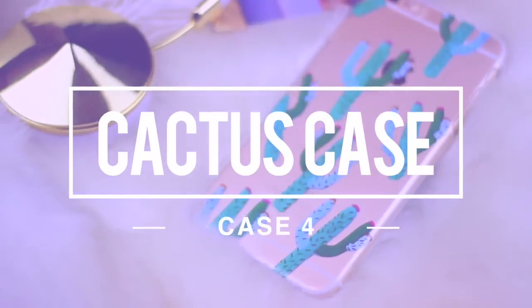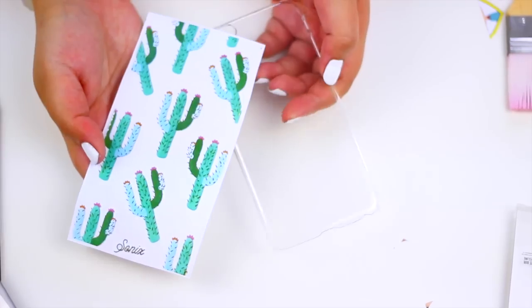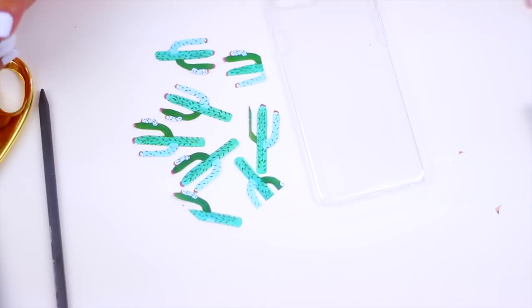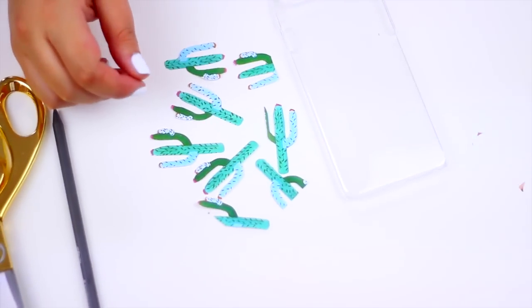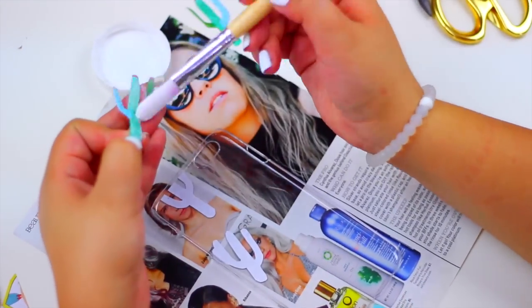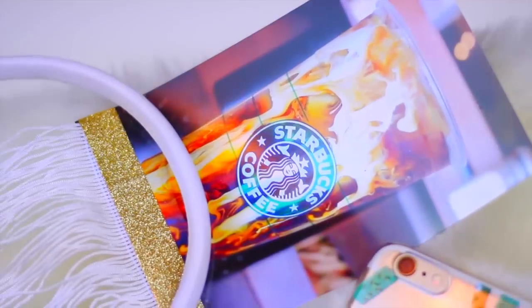The next one I'm going to show you how to make is this cactus print case — I saw this exact design on Urban Outfitters' website. It's super easy to recreate. You will need this cactus print and a clear case. Cut out the little cactuses and we're going to do the same as the last cases: cover the print with Mod Podge to glue it on the back of the case. And that's it — all of these cases are super easy to make.